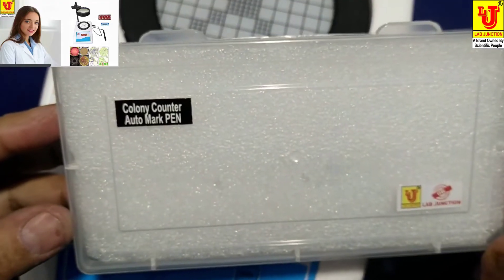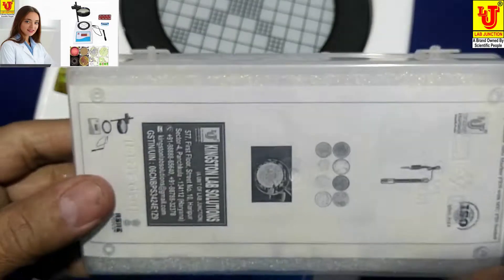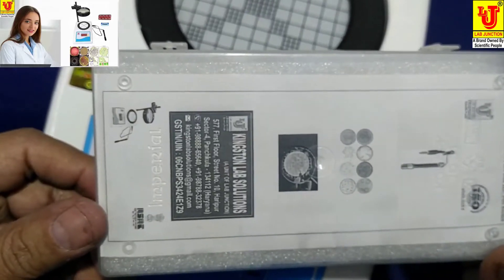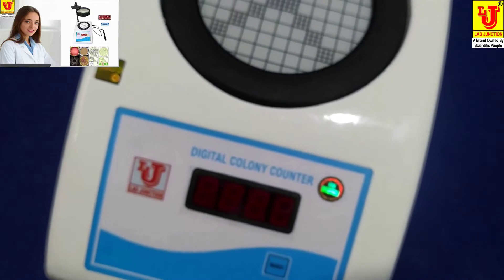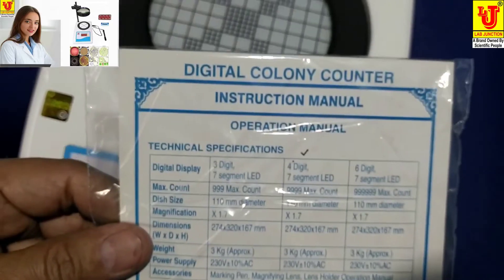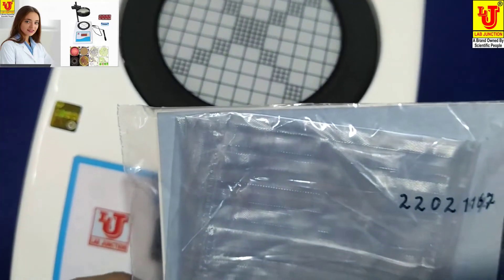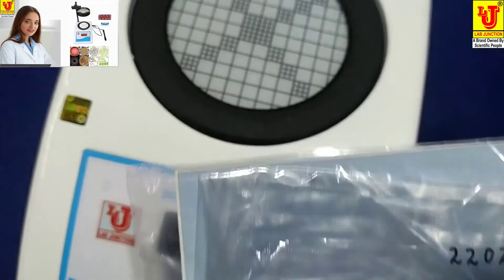Colony Counter Auto Marker Pen. Instruction Manual. With a 1-year warranty card and dust cover.